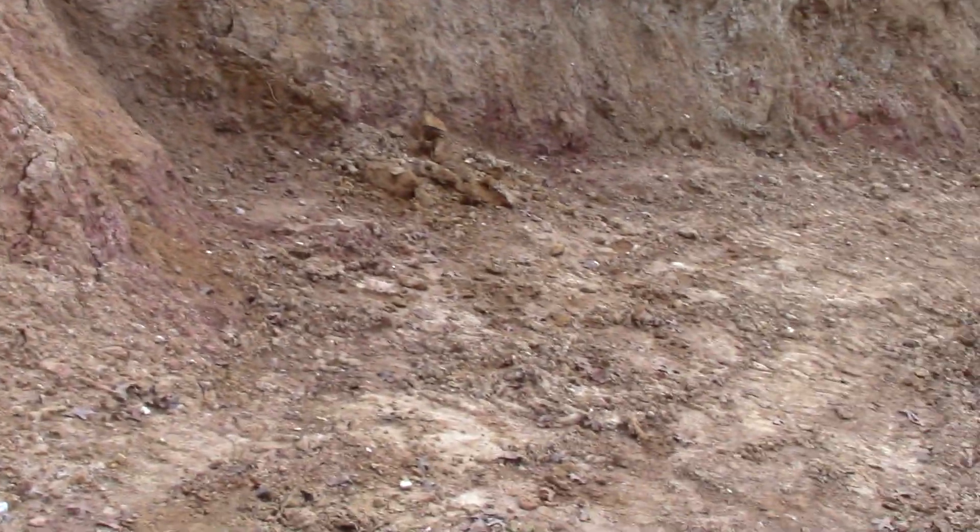I didn't want to damage the volcanic wall. That's why we did all of this huge excavation. It took a long time and cost a lot of money. We wanted to see the sidewall.